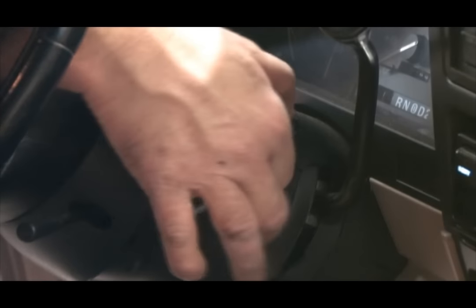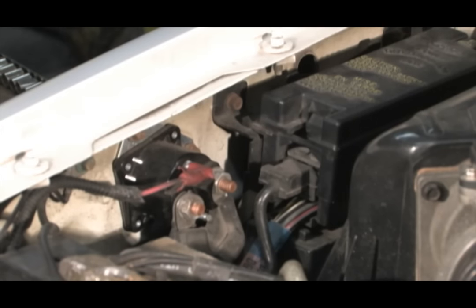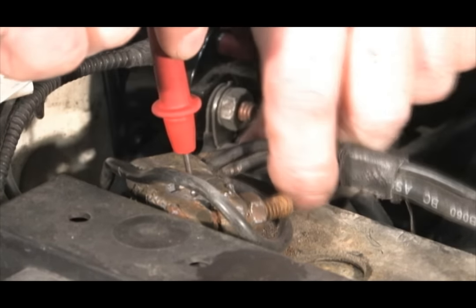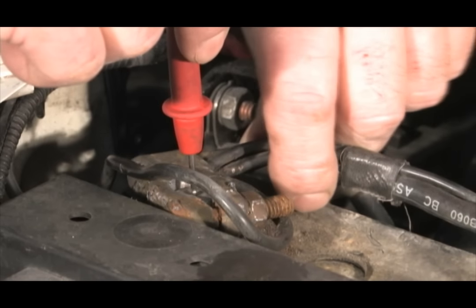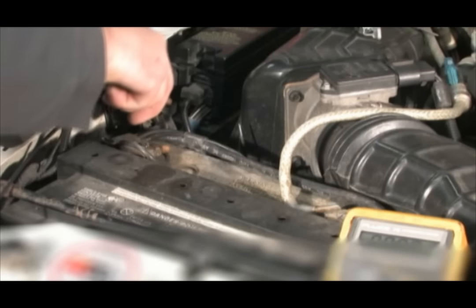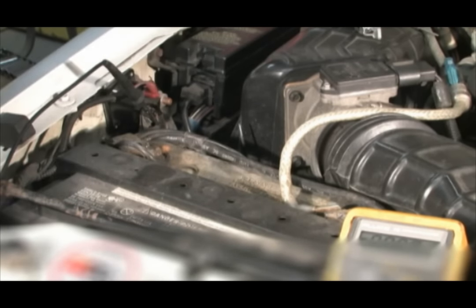When attempting to start the engine, if you hear a chattering sound coming from the solenoid, it means either the battery is low on charge or there's a poor connection or cable in the start system. When the solenoid clicks either once or in a series, it is doing its job and it is not the component causing the no crank problem.